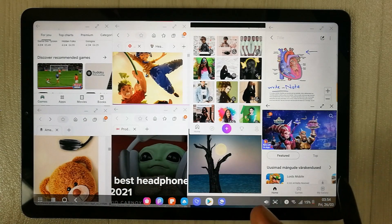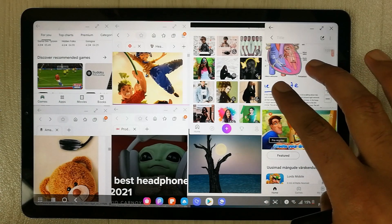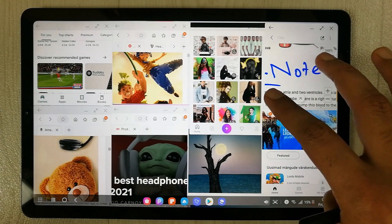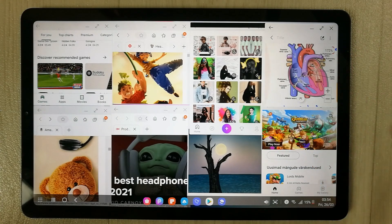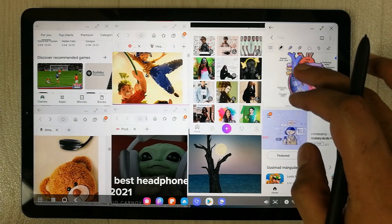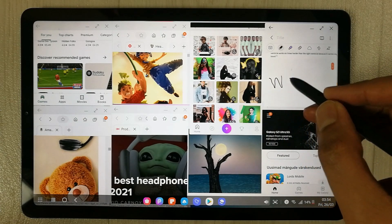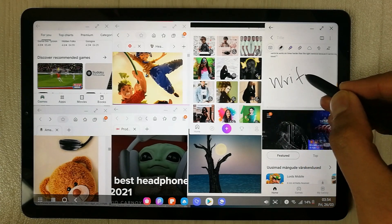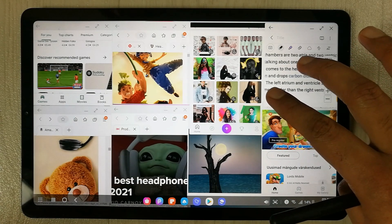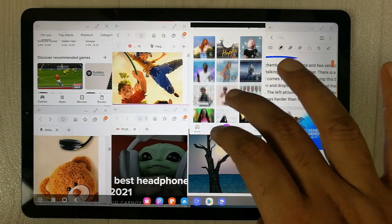I want to see if all eight apps are working fine in multitasking mode. For example, here is Samsung Notes — it seems to be working perfectly fine. I want to write something with my S Pen to test it, and as you can see it is working absolutely fine. I can also zoom in and out.